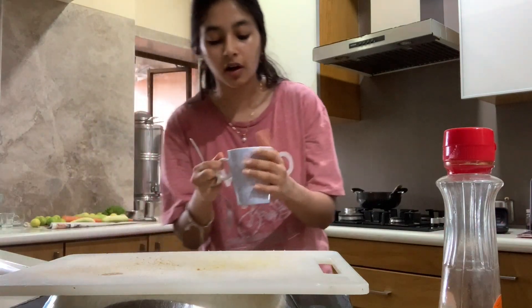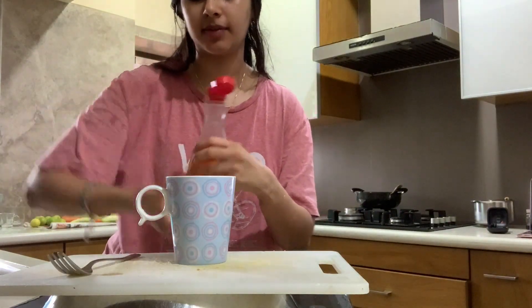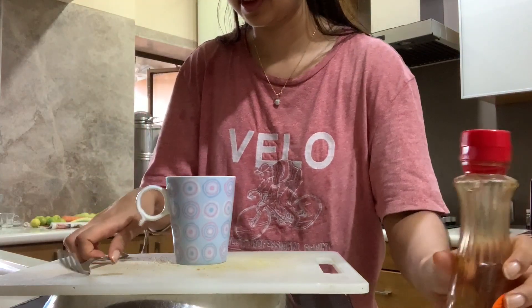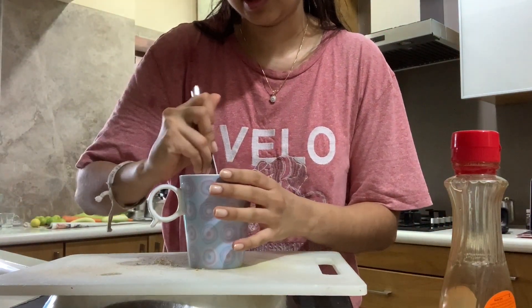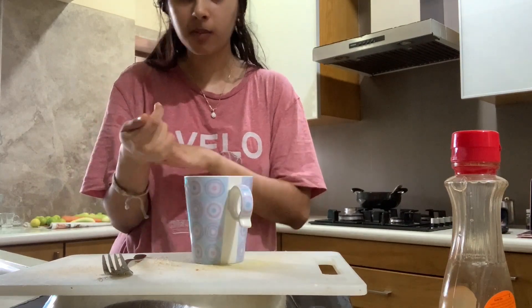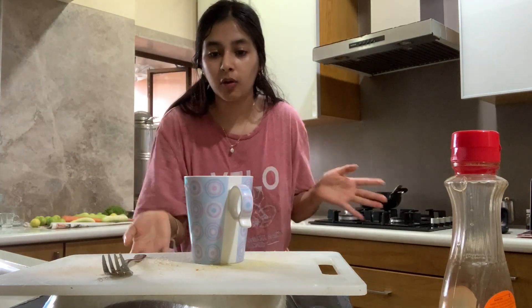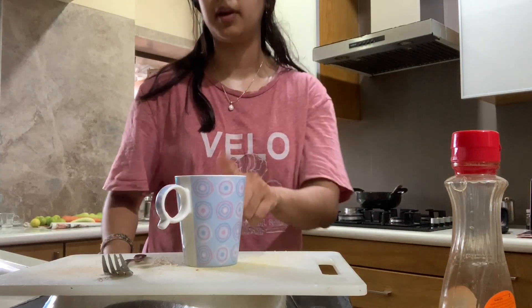I just pulled it out of the microwave. It's pretty hot, but I'm going to taste it. Before I taste it — maple syrup. I have a huge sweet tooth and I think I'm addicted to sugar, like most of us are. That's what it looks like on the inside. It's really soft, which is why I said you should only add that one piece of bread. That's really good. I love adding cinnamon and nutmeg on everything — I add it to my oatmeal and obviously in this. If you don't like cinnamon, you can leave it out, but I would definitely recommend adding it if you like it.